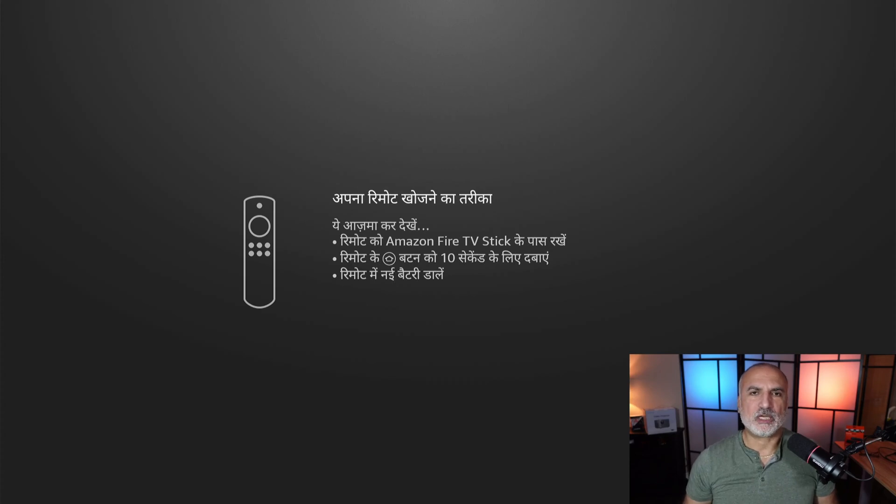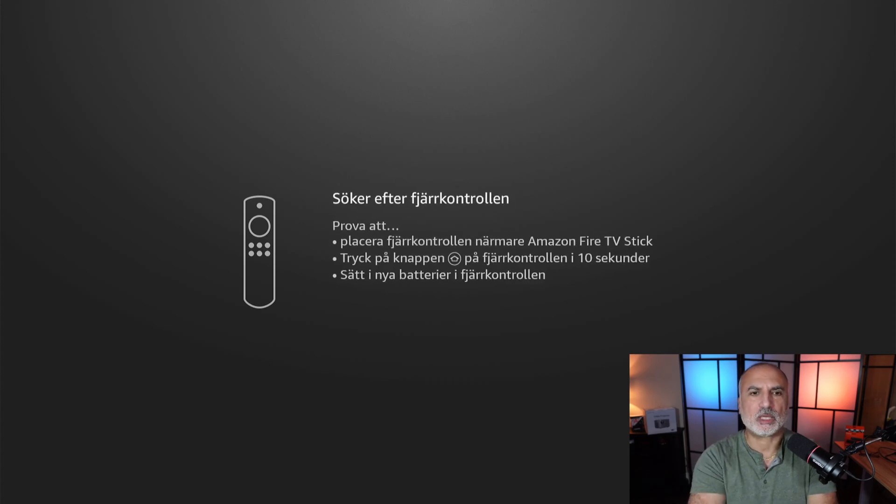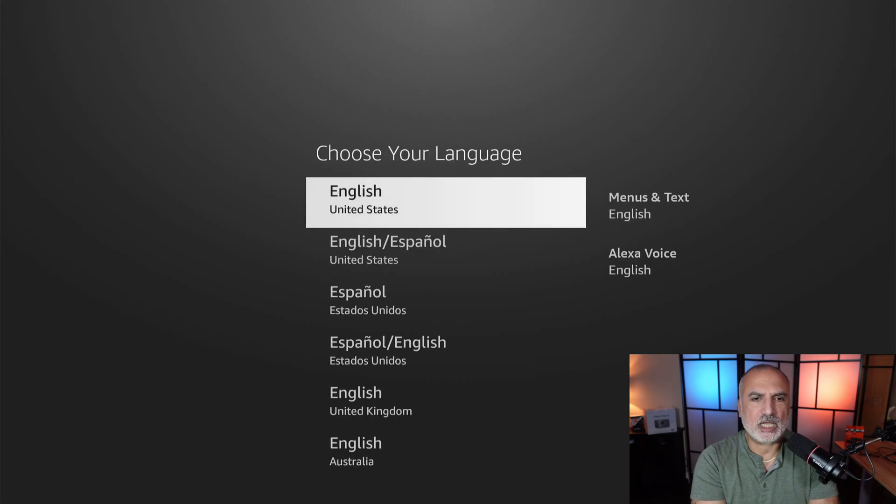After turning on the Fire TV Stick, the first step is to search for the remote control. It's telling you to press for 10 seconds on the home button on your remote control to detect it. Now it's telling you to press the play/pause button on the remote control. Then you need to choose your language — I'll keep it on English United States.